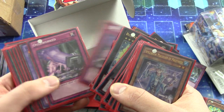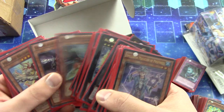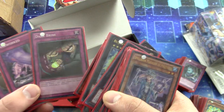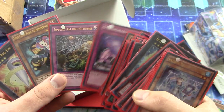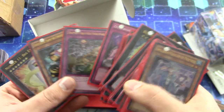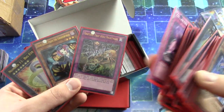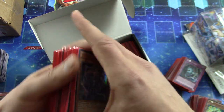Looks like more side deck stuff he had. Some Mermail stuff. What is this? Oh yeah, it's a super rare Dark Bribe. That's really cool. Oh wow — I forgot that he put the ultimate rares in there. Then I remembered that he did tell me. But yeah, those are beautiful. It must have been more than he pulled out of his box, or at least the stuff that he still had.